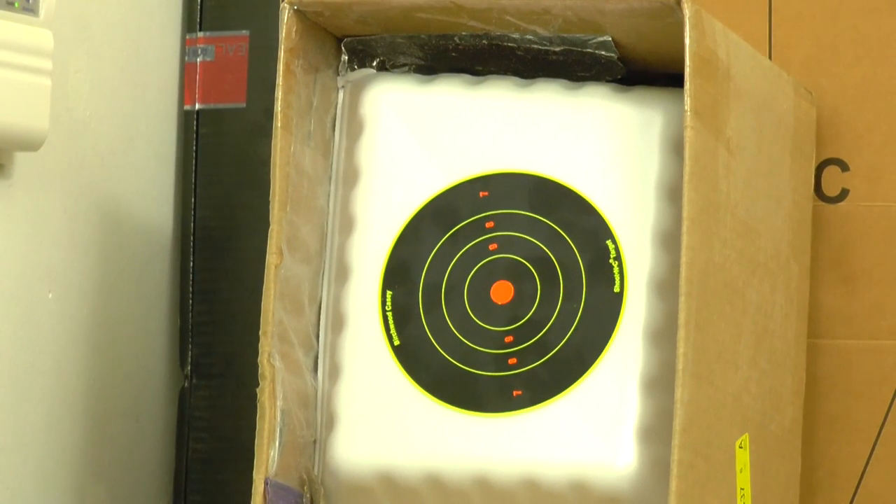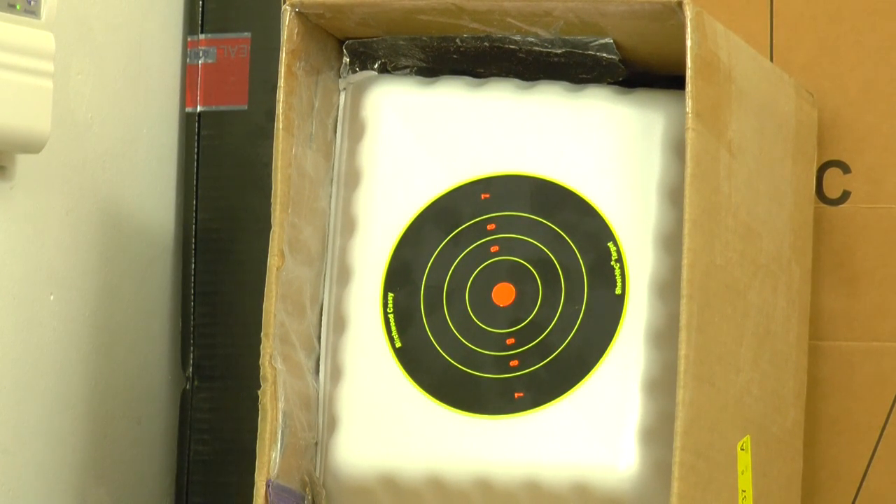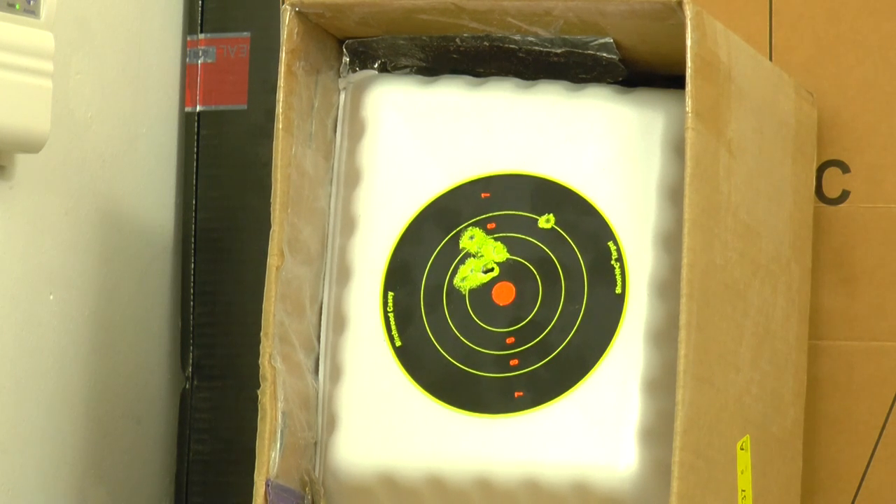Let's go to the range and check it out. We're at the range right now, just gassed up the gun. Today we're shooting the 7.9 grain pellet, standing at a distance of about 16 feet. We'll be shooting at the same spot, emptying the steel tube. Rapid fire — and it's still doing a very nice grouping.